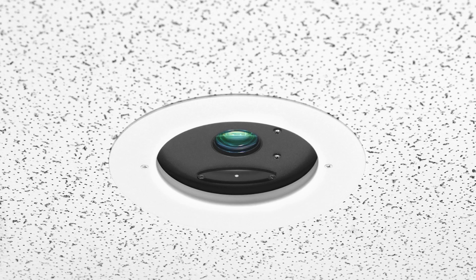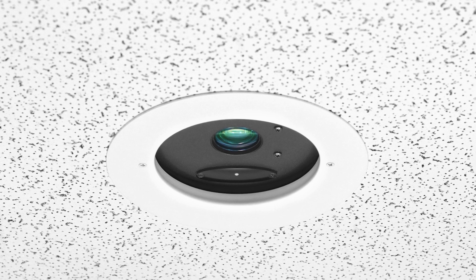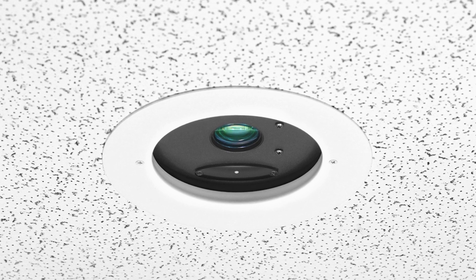Hi, I'm Beth from the Vodio team, and today I'd like to talk to you about the DocCam 20 HDBT document camera and how it can help you produce beautiful, razor-sharp video from overhead easily and affordably.